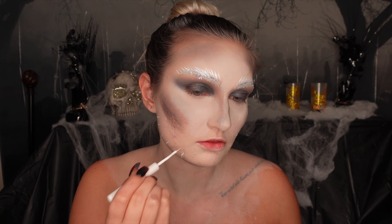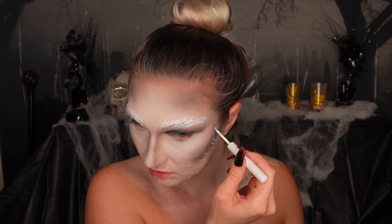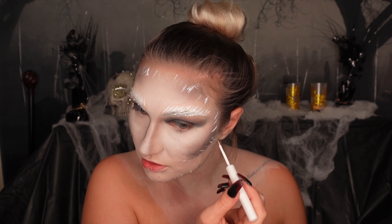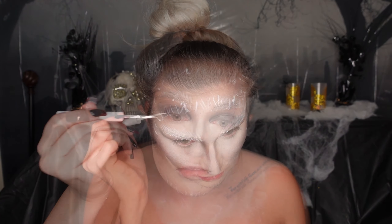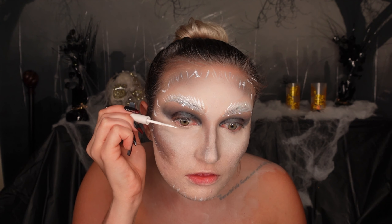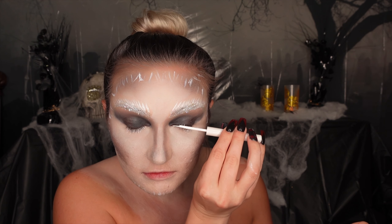Now taking that same white liner, I'm adding those hair-like strokes all around the face — I really wanted her to look like she was covered in snow or had a frostbitten look. I'm not sure I fully loved how this looked; it kind of looked like hair more than snow, but in the end it all went together. We pretty much used this white liner for everything. Then I coat the regular lashes with white before applying false lashes so no brown color comes through.